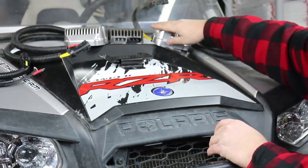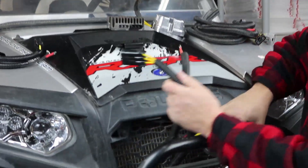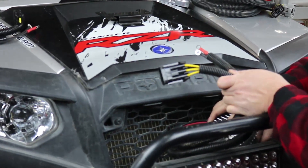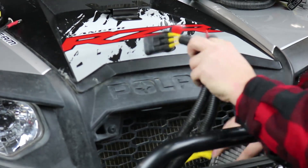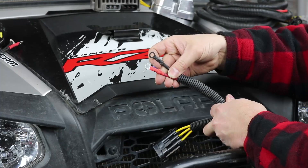The other regulator commonly used on these — same regulator, different harness — has the same stator connector with three wires, but the battery connection uses ring terminals with a red and a black wire.